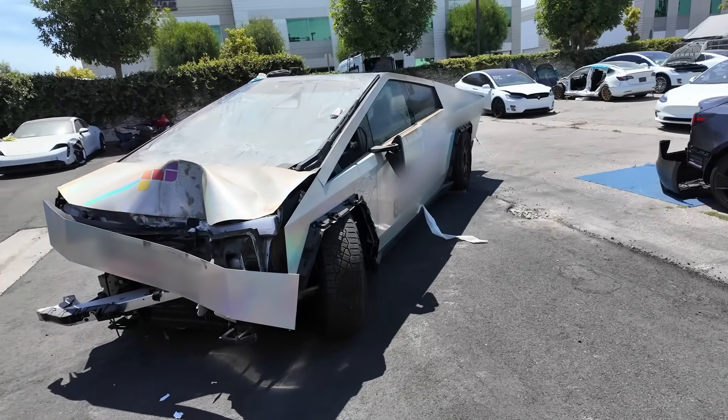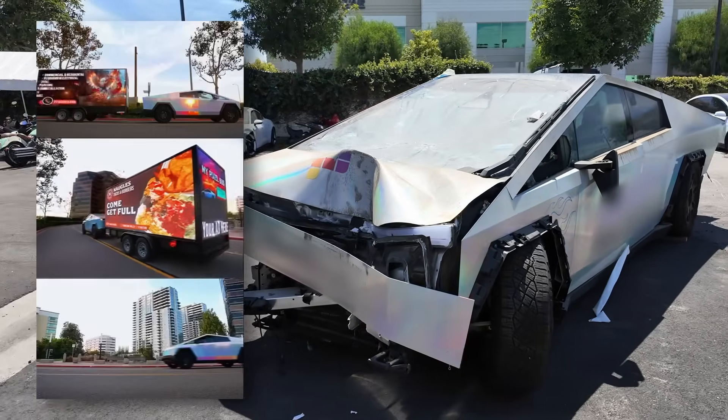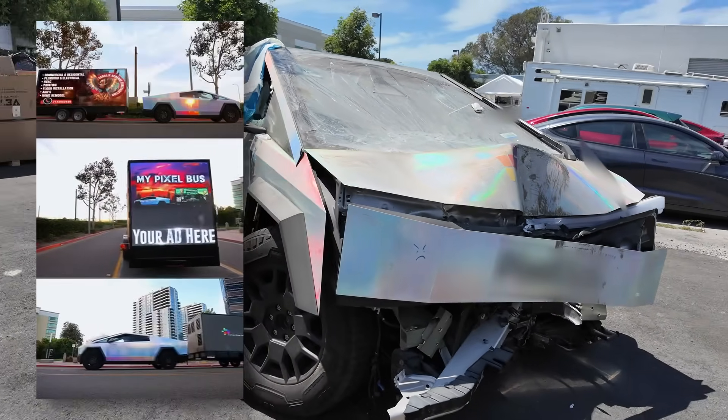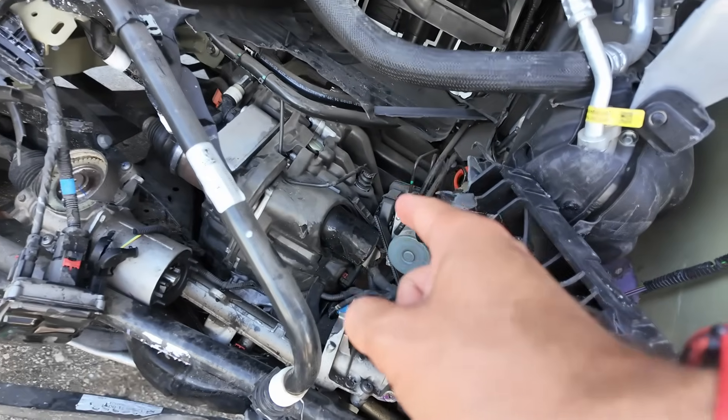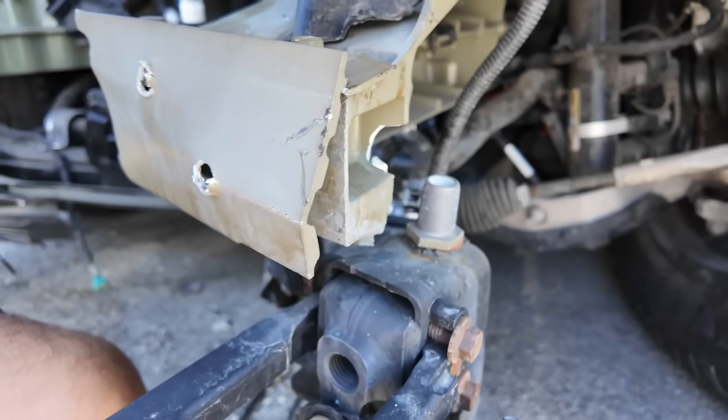This pickup truck was brought to us for repair. It was used in an advertising startup — it had an LED screen on the roof and drove around Los Angeles. Then it crashed into a pole. The impact crushed the subframe and shifted the front frame rail. Look at the crack and the casting split.